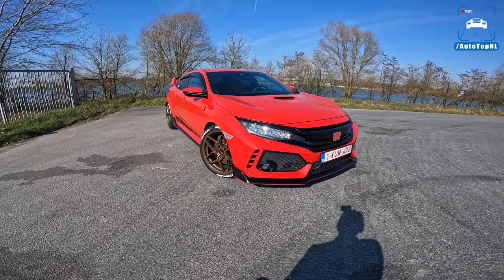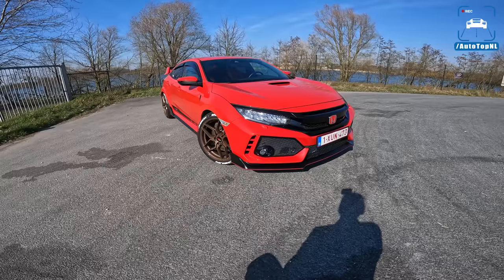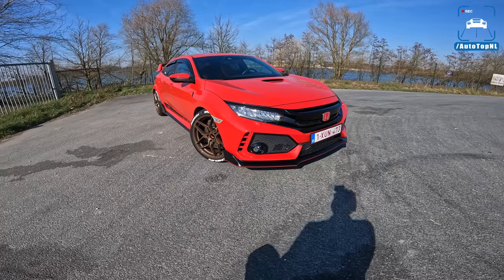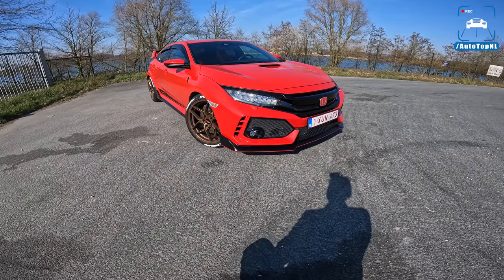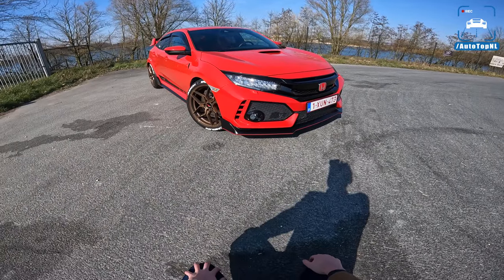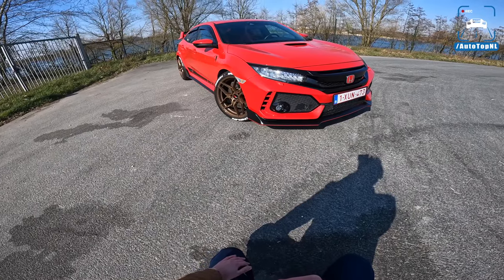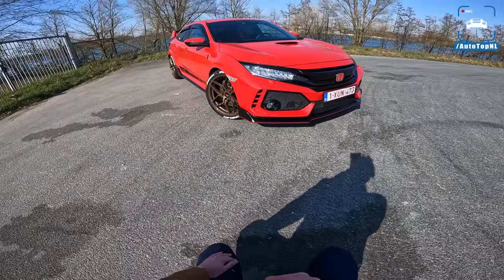What's up ladies and gentlemen, welcome to this POV review by AutoTopNL. I have to be very careful with those last two letters because apparently YouTube's automated subtitles has a very dirty mind. Today I'm going to show you around this Honda Civic Type R FK8. My voice is sounding a bit weird because I have a cold — makes me sound like I do voiceovers for movie trailers.